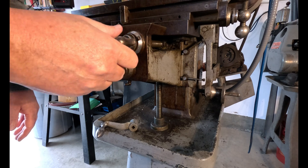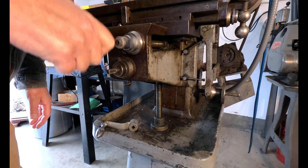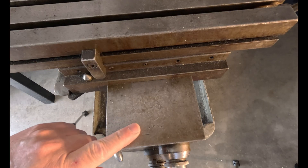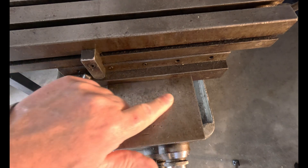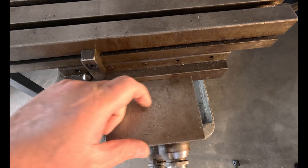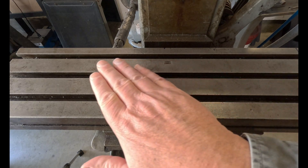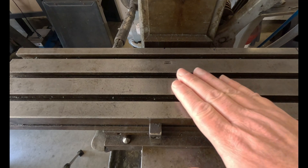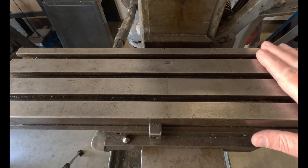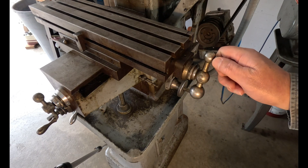The cross-feed has about six thousandths play and it seems to work pretty good. It's a little bit beat up, not too bad — could be worse. You can see some of the dings in it but overall they're not that bad; I don't think it's gonna affect it much. The table top looks pretty rough with lots of little dings — probably well used.